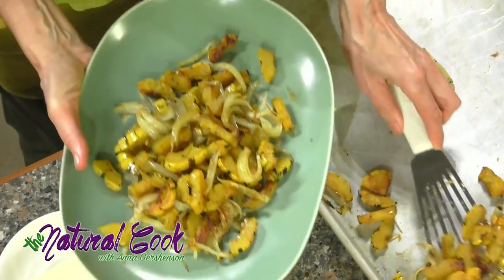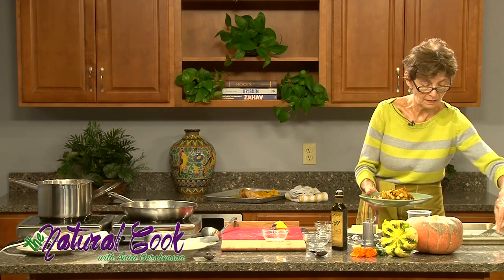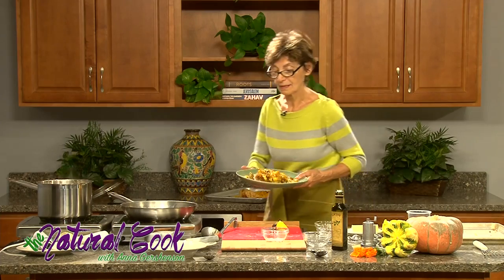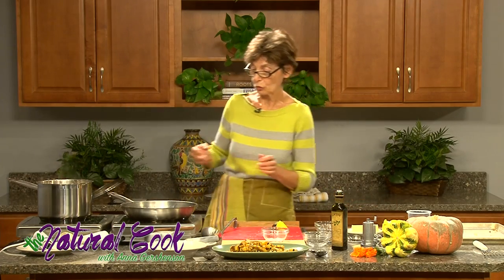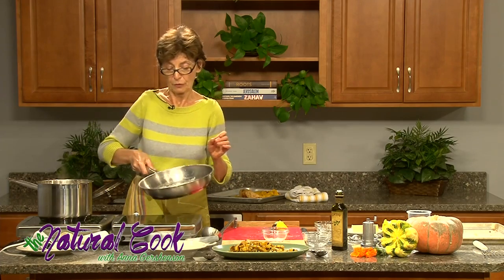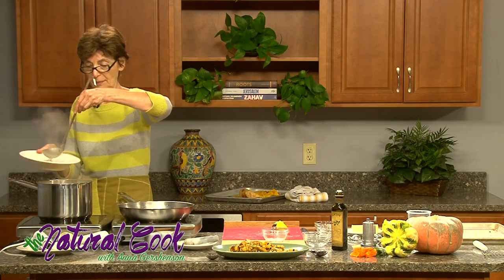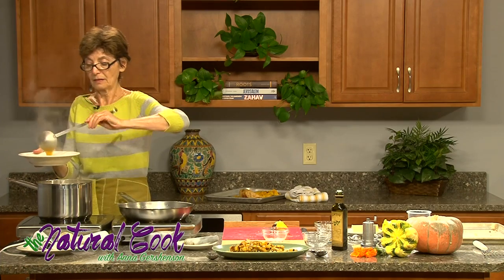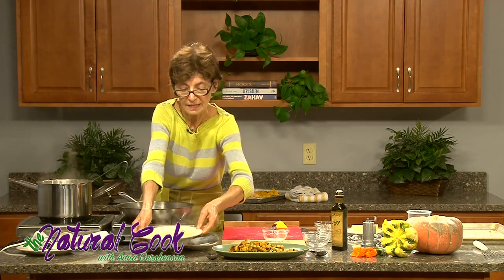Squash gives us a lot of fiber. It gives us vitamin A and other nutrients — vitamins like B vitamins and minerals like magnesium. So this is a very, very healthy and comforting food. It's also very sweet, and that really helps because when you eat something sweet and natural that doesn't spike your blood sugar, that is very helpful in maintaining good energy balance. Squash is about 90% starch, but it's not the same starch as in grains — it has components that are anti-insulin-producing, really helpful in stabilizing your blood sugar.